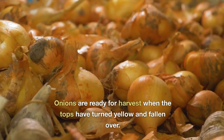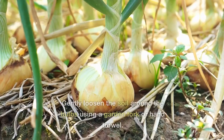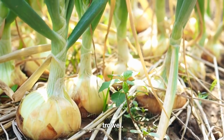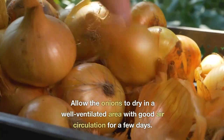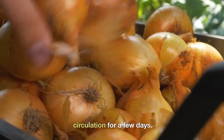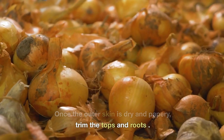Harvesting. Onions are ready for harvest when the tops have turned yellow and fallen over. Gently loosen the soil around the bulbs using a garden fork or hand trowel. Carefully lift the onions out of the ground, taking care not to damage the bulbs. Allow the onions to dry in a well-ventilated area with good air circulation for a few days. Once the outer skin is dry and papery, trim the tops and roots.